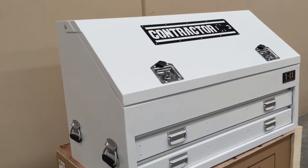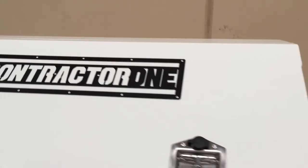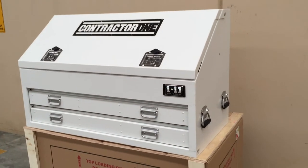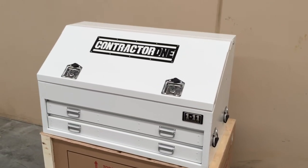Here we have the BCAT 1210 Contractor 1 1.11 truck box. A steel box, fully welded for extra strength and durability, with two pull-out drawers and one large open section at the top.